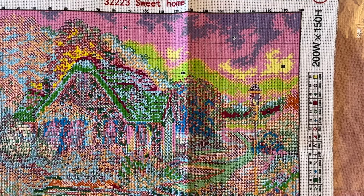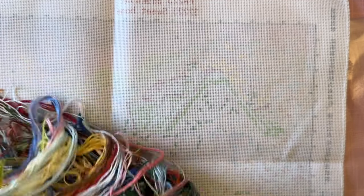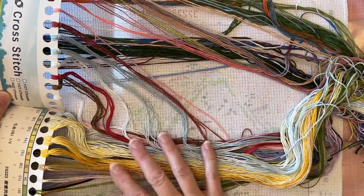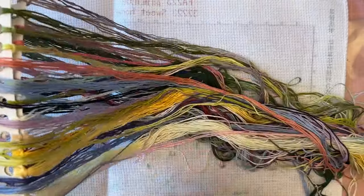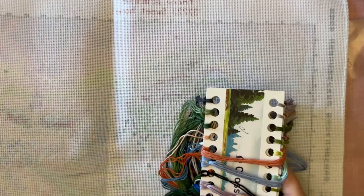Let me show you all the colors — this has got just about every color in the rainbow. There are greens, reds, yellows, pinks, purples, blues, dark greens, beiges, and more. The colors are on two cards. Like I said, it has 58 colors. That is a lot.